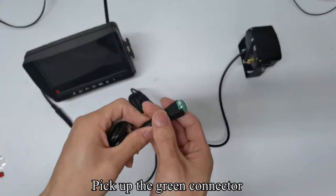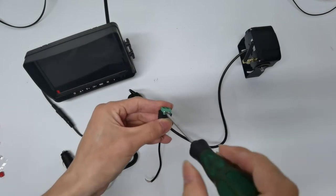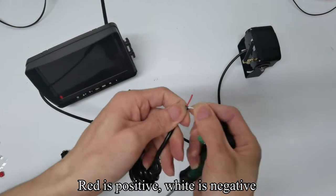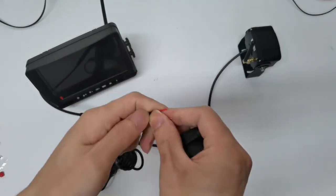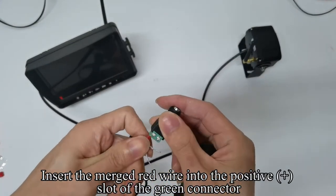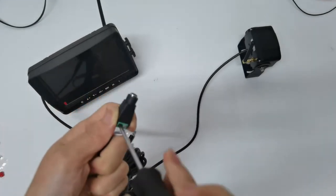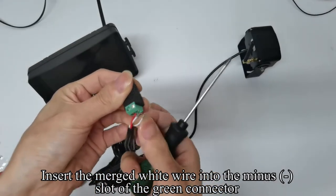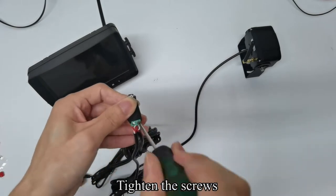Pick up the green connector and use a tool to loosen the screw. Red is positive, white is negative. Insert the merged red wire into the positive plus slot of the green connector and tighten the screws. Insert the merged white wire into the minus slot of the green connector and tighten the screws.